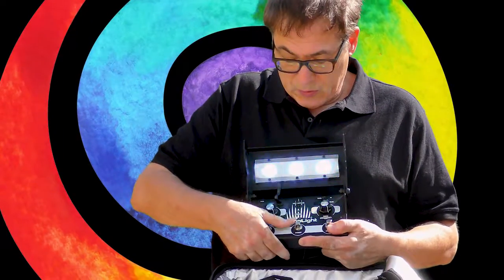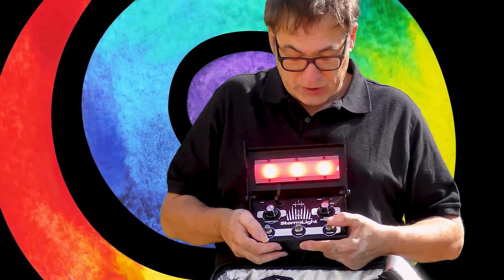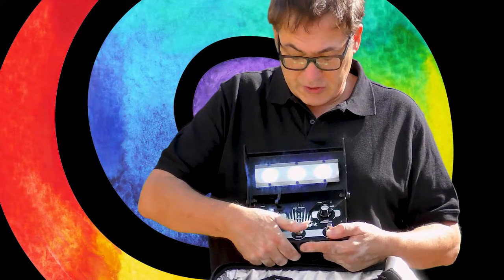So let's go through those modes. This mode is solid color mode, so you can just use the color button to pick which color you want if you just want a static color on the stage.